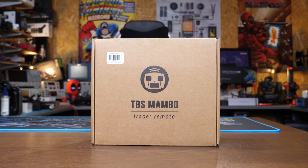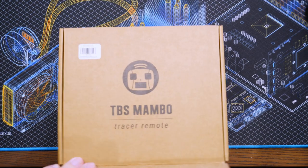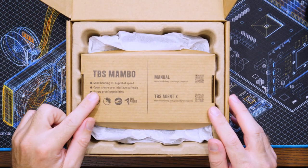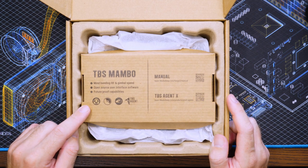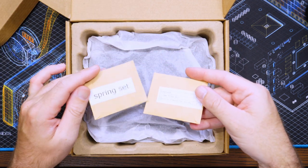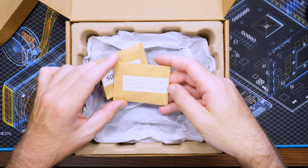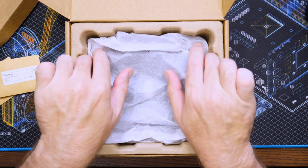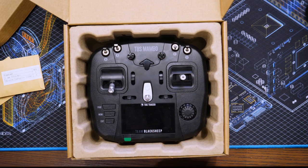The Mambo comes in a small cardboard box with a slogan on the side from Hunter S. Thompson. When you lift the lid you'll find a piece of cardboard along the top with QR codes printed on it for the manual, as well as downloads for the TBS Agent X software. Below this you'll find two little envelopes containing a spare set of springs for the sticks, an allen key, and additional screws. The radio itself is located at the bottom of the box, held in place with recycled cardboard packaging.